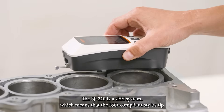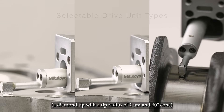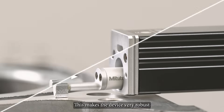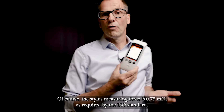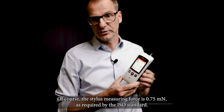The SJ220 is a skid system, which means that the ISO-compliant stylus tip — a diamond tip with a tip radius of 2 micron and 60 degrees cone — is guided by an ISO-compliant sliding skid. This makes the device very robust and the SurfTest is therefore perfect for use in your production environment. The stylus measuring force is 0.75 millinewton, as required by the ISO standard.